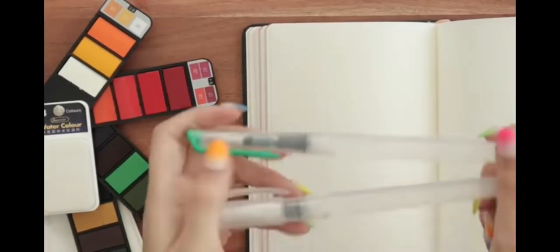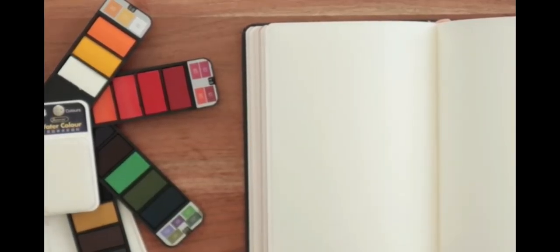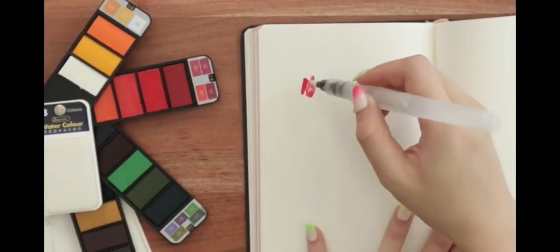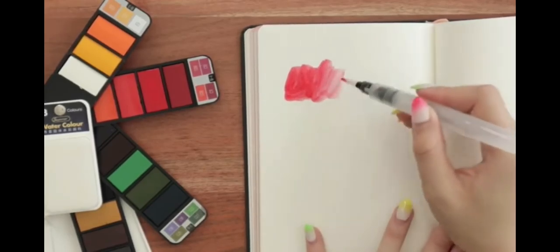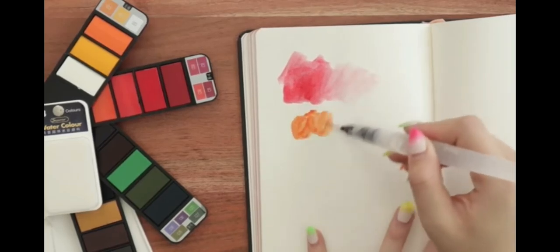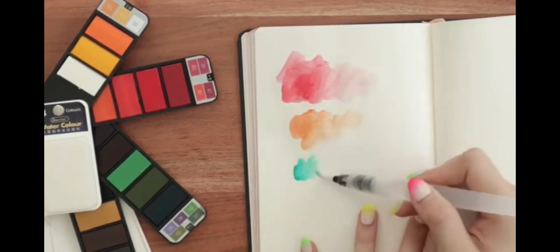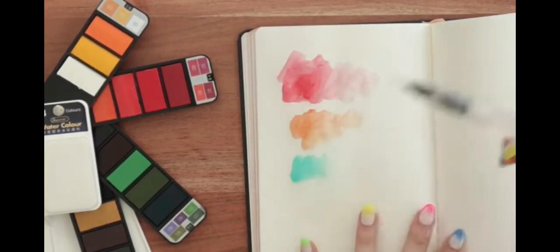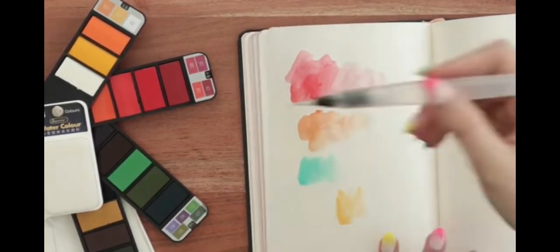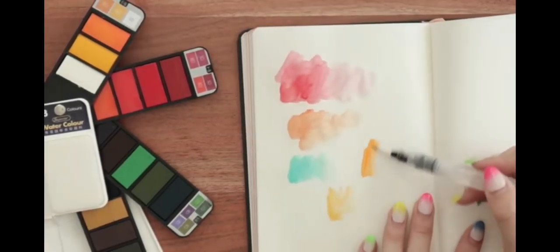I filled up a couple of these water brushes, and let's use them to test out this palette. We have some water going. Let's do the red — I feel like red is always a good color to test the vibrancy. That's pretty bright — these are cool. I'm not the biggest watercolor painter, so I don't know the standards by which I should be testing out these watercolors, but so far I'm very impressed.